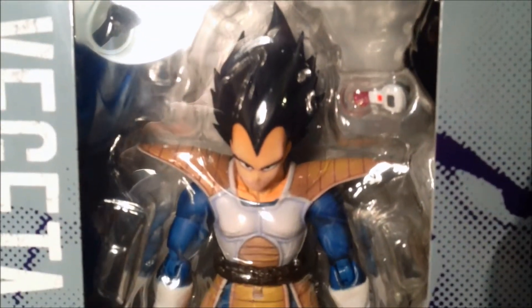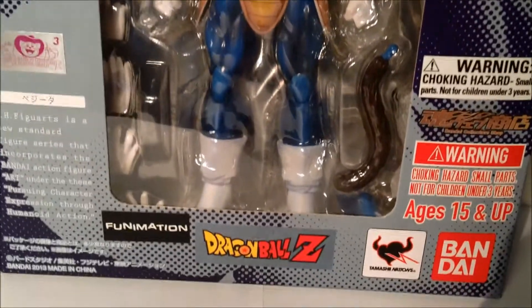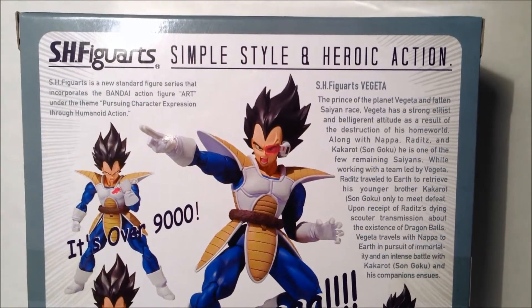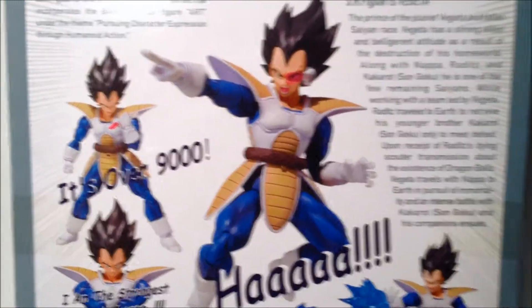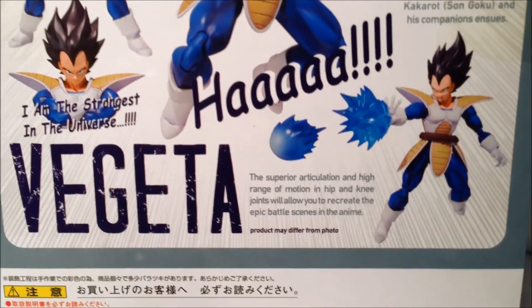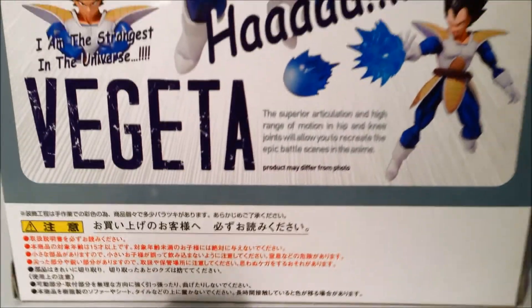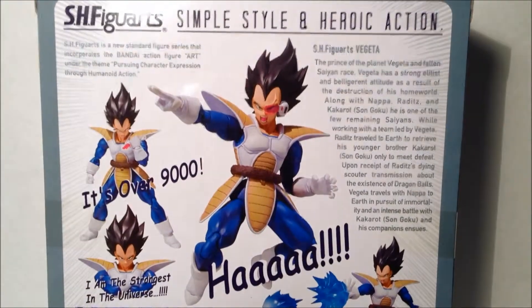Here's a look at the figure really close in packaging. This is my first Figuarts figure — I also picked up another one; I'll be doing that in the next review. Here we have the back of the packaging — you're welcome to pause and read up on Vegeta if you like. It says SH Figuarts, Simple Style and Heroic Action. See this pose over here — it's over 9,000. Nice pose here with the reader and the eye. I am the strongest in the universe. Products may differ from the photo, obviously. That's pretty much it for the packaging. I'm really liking some of these poses.